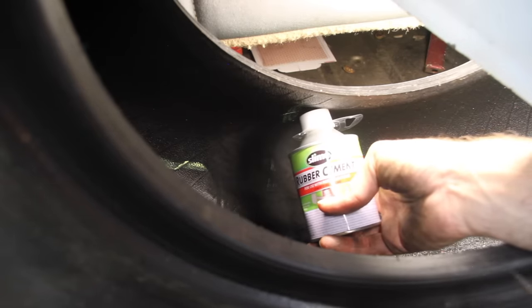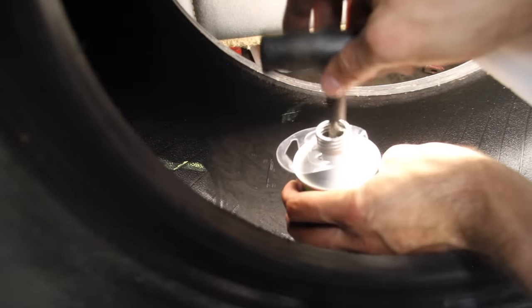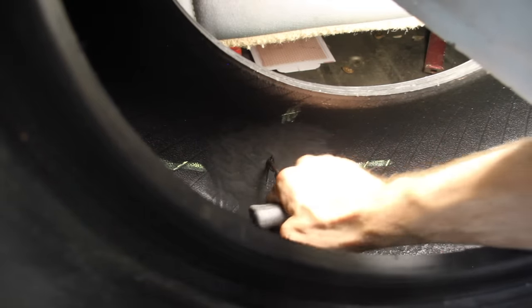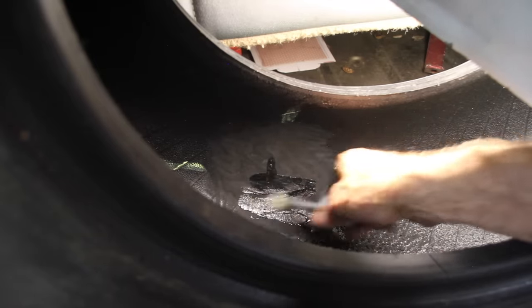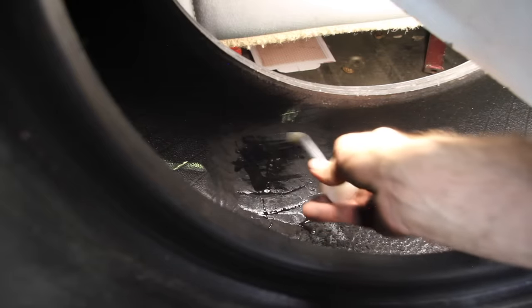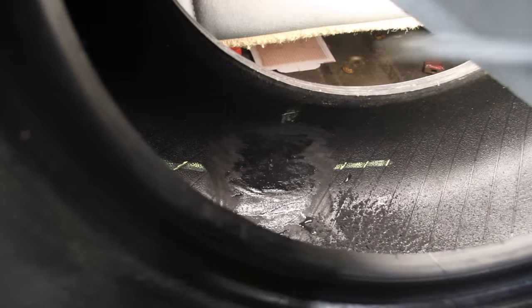Next up, take your rubber cement — I'm going to leave links to everything you need in the description box below. I'm going to use this cleaner tool and put it in the gap, getting rubber cement down in the hole. Then I'll take the brush and apply the rubber cement to the whole area. The way rubber cement works, it has to be dry to stick. So put a light coat on and let it dry for at least two minutes. Make sure you get the whole thing.